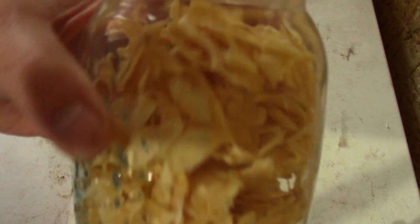I got a pint jar of fresh dehydrated organic garlic slices. That's going to take my soups, sauces, and casseroles to a new level this winter. Dehydrated organic garlic — yummy!